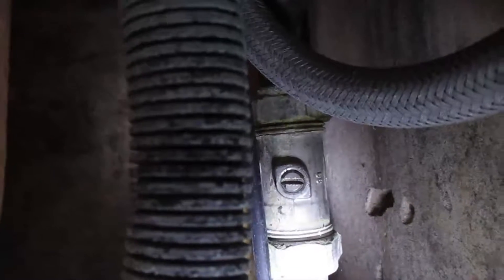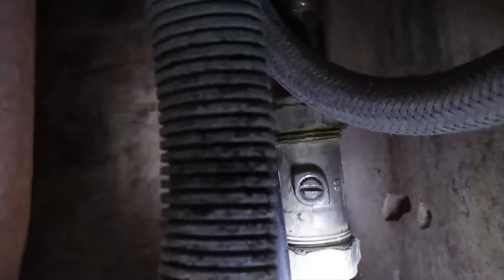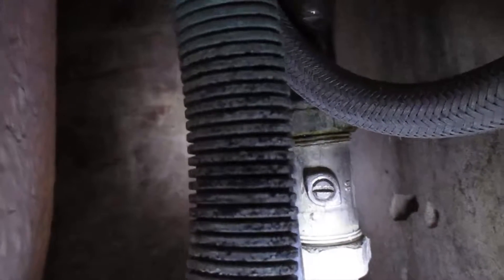You have to screw it anti-clockwise until the water stops. And then once the problem is fixed, I'll be able to screw that back clockwise to allow the water to come through that pipe again.